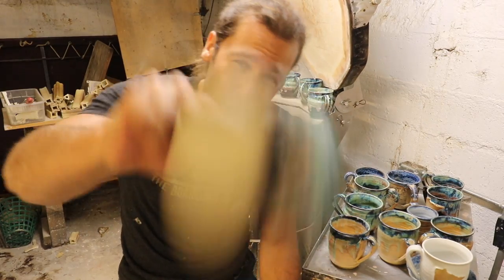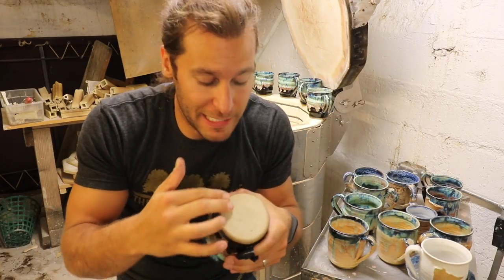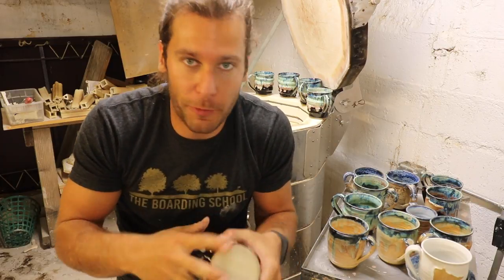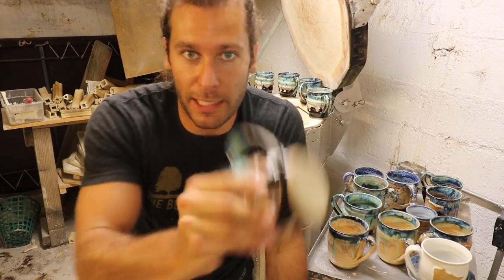Those grinders are super useful — not just for if things are falling to the bottom and off, but also sometimes you get little pieces of glaze or pieces of kiln shelf stuck to the bottom. It's super easy to just flip that grinder on, just beep, beep, beep, zip them off. Got a smooth bottom again, and you can sell the mug just as new.